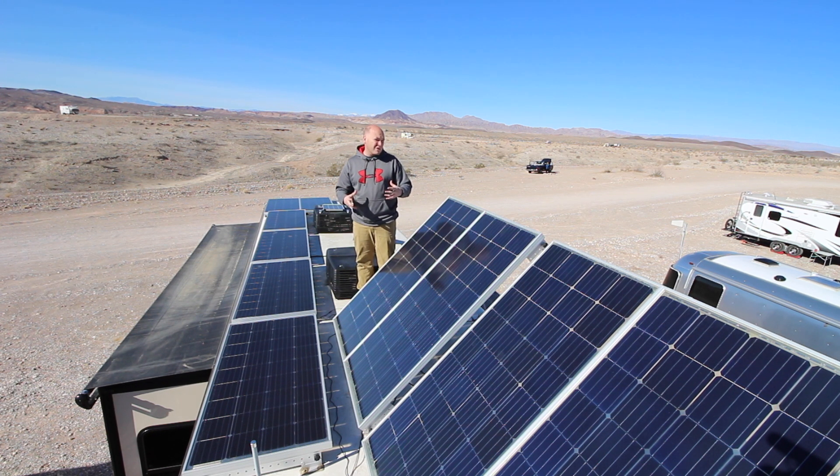They're not really intended for an RV — the way the science works on them, seven to ten feet off the ground is about where they get their best additional production. They were only about ten dollars more per panel, so I thought I'd get them because there's such a limited area for solar production on an RV, any little bit helps. Even before I uncovered the tops of the panels, I was getting production just from the reflections — not the full 25% additional that they claim, but I was getting some.